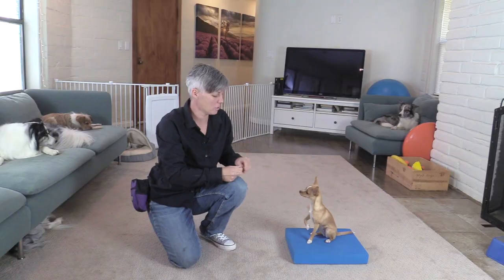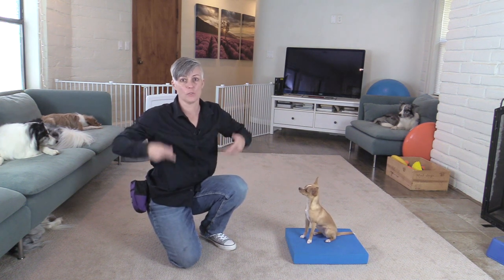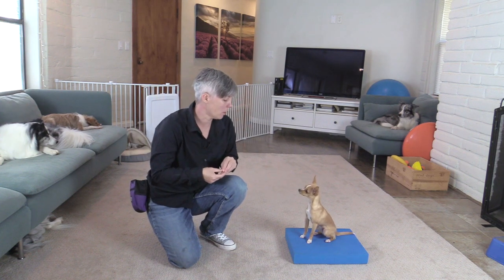Some dogs find it easier than others, and if your dog already knows to sit pretty it's going to be easier because they've already built the muscles to sit up so that they can then wave their paws.